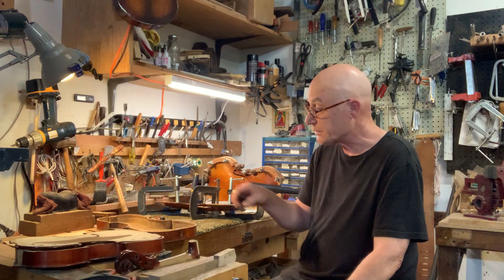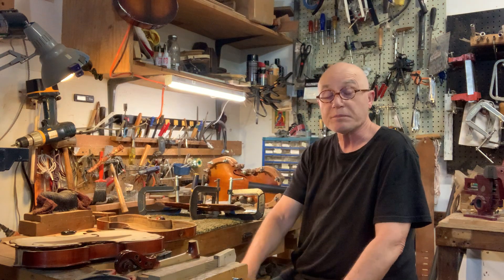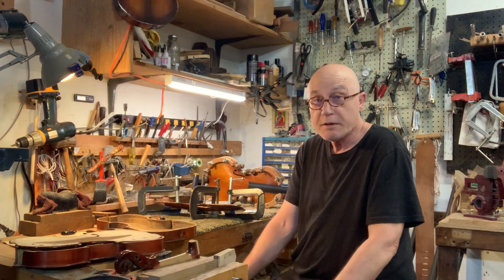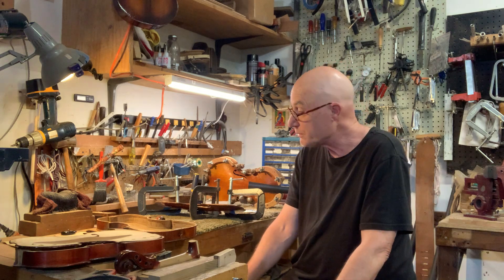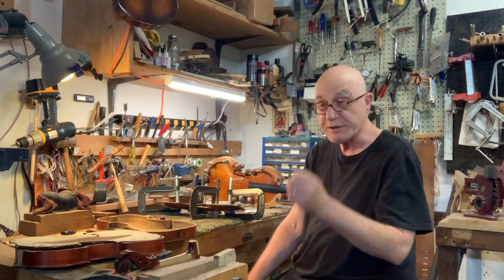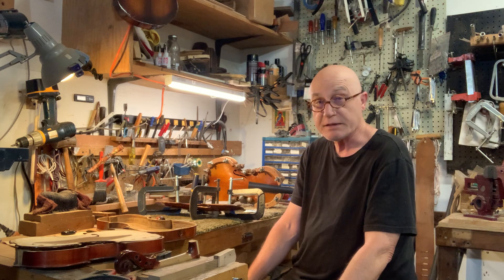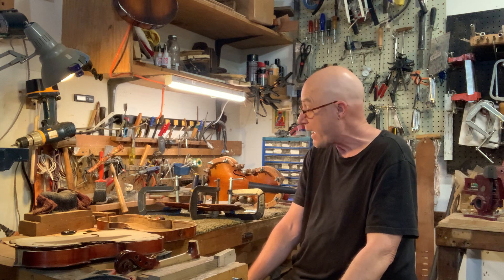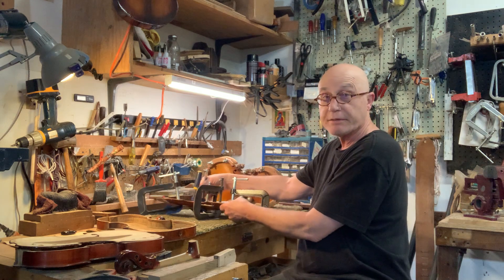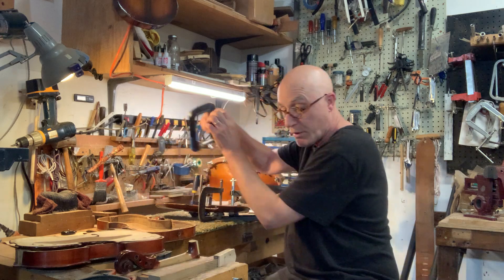Hey, this is Noel Crosby at Randall and Music. I wanted to finish showing you some stuff we weren't finished with — who knows what we'll actually show you in a later video. So we looked in the last video at how to re-graduate tops on violins and backs. I'm also putting a bass bar in, so this one — you can see we had it all clamped up. This is the one we put a new bass bar on.